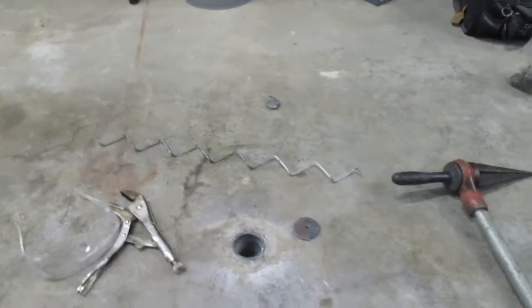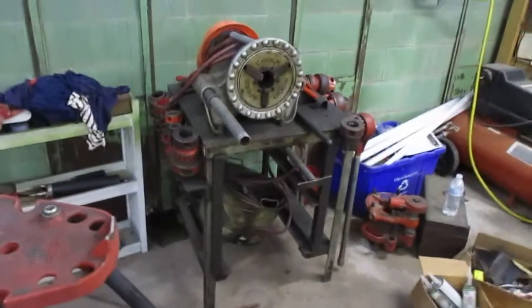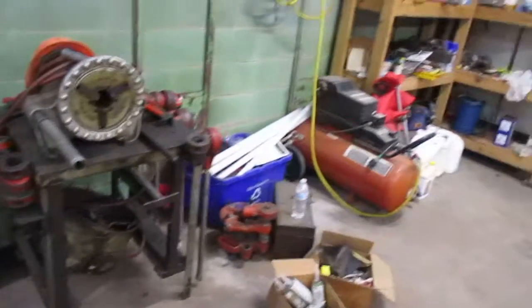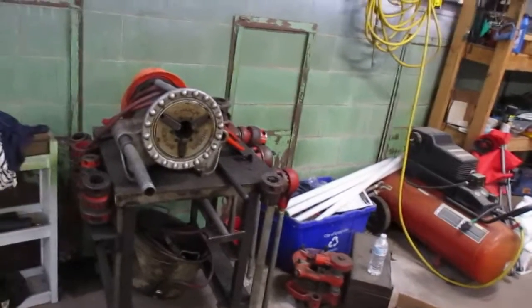Yesterday I was talking about do I keep it or do I trade it off on my Ridgid 300 pipe thread machine with all the attachments. I said, well, as soon as I get rid of it I'm going to need it — and the next day I needed the reamer. This thing is going to stay with me, and when I drop dead the wife can call Purple Wave to get rid of it. I'm keeping it because today I needed the reamer.